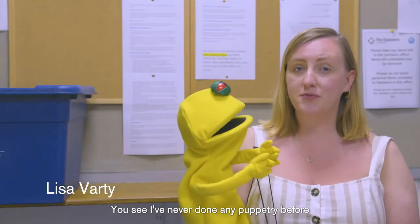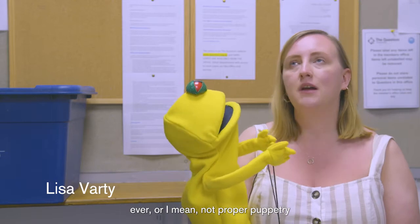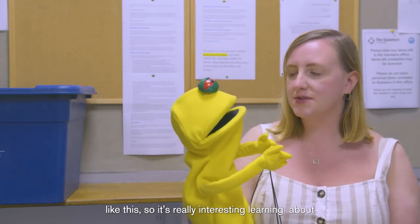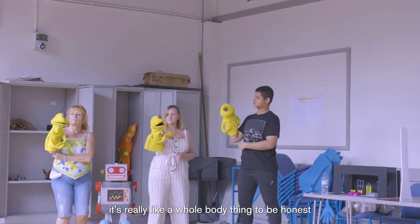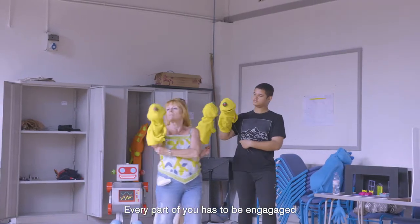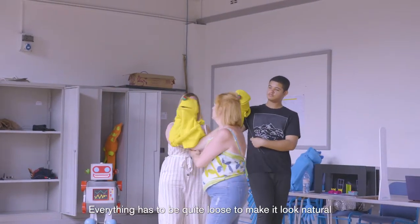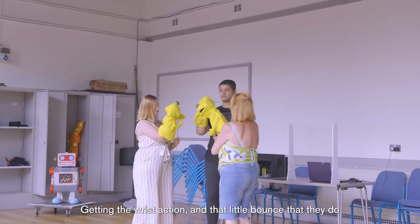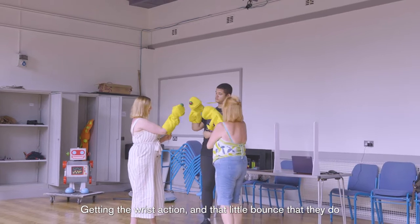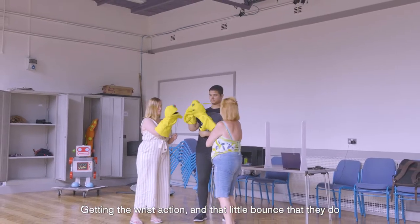I've never really done any puppetry before - not proper puppetry like this - so it's really interesting learning about. It's really a whole body thing, to be honest. Every part of you has got to be engaged, learning how to make it look kind of natural. Everything's going to be quite loose, getting the wrist and that little bounce that they do.